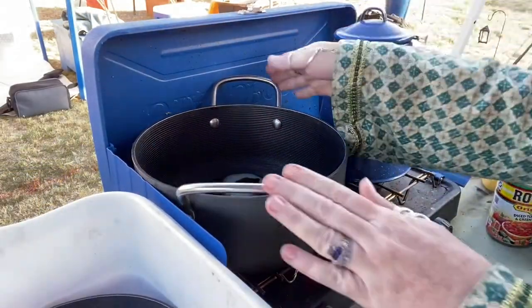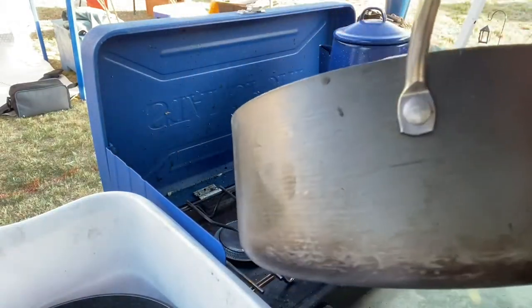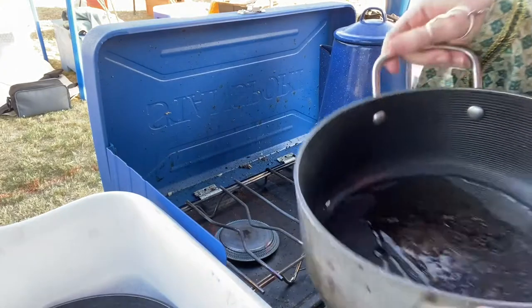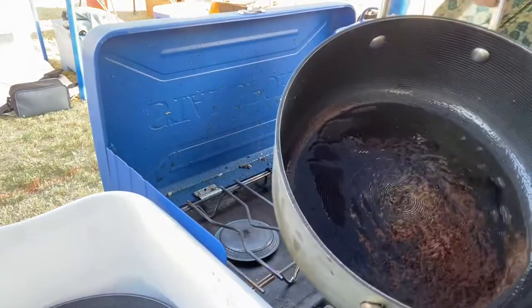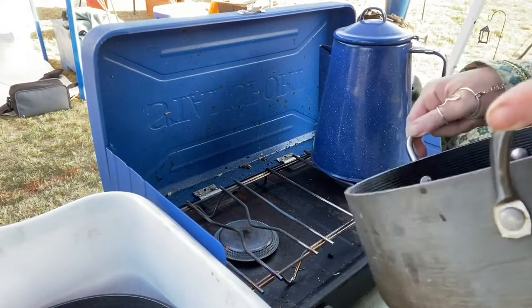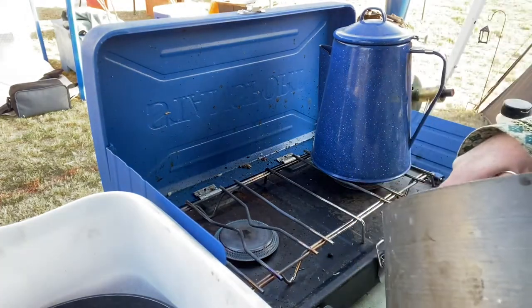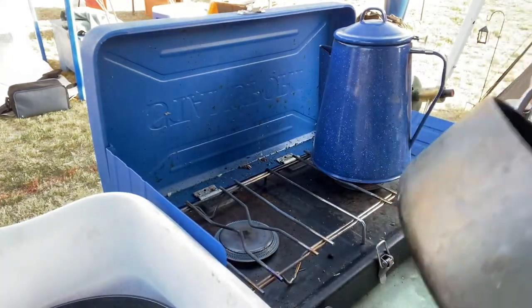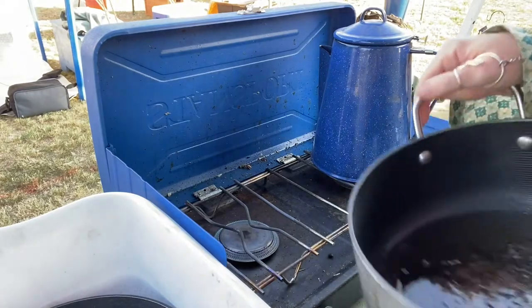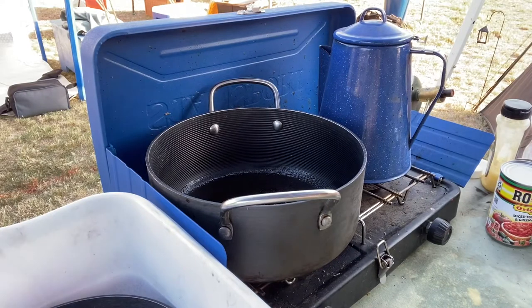Even though you can't really see it, the first thing we're doing is melting some squeezy ghee — we got it at the 99 cent store or Dollar Tree, something like that. We discovered this week that you can't use squeezy ghee first thing in the morning because it is a solid, not a liquid.